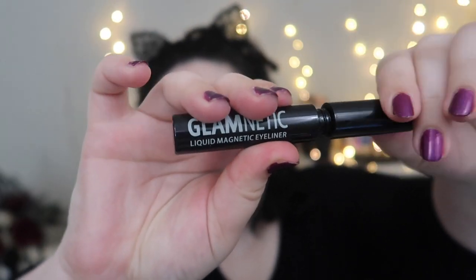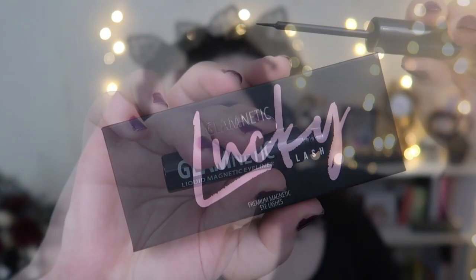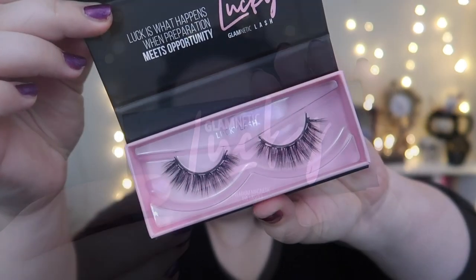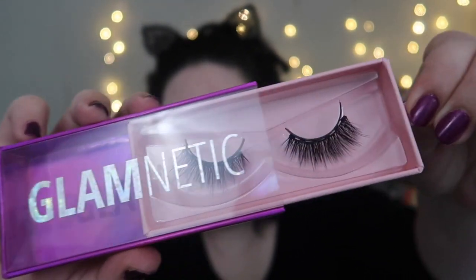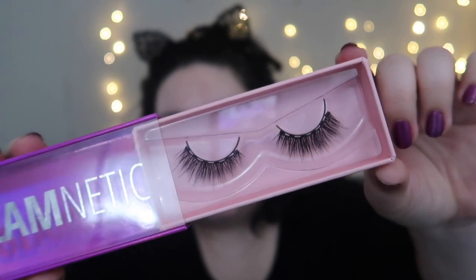I'm opening it for the first time. The first pair of lashes I got are the Lucky lashes — very, very pretty. The second pair are called the Vixen lashes, and I think I'm going to try these first because they look absolutely stunning.